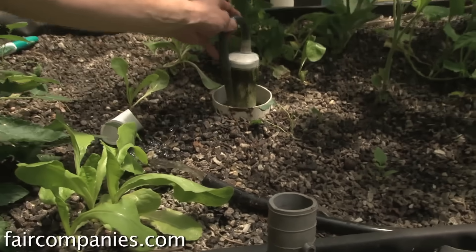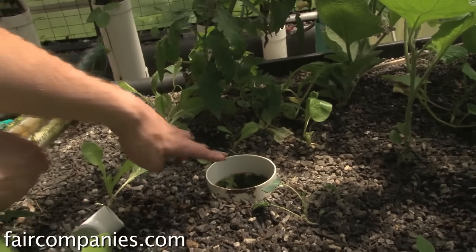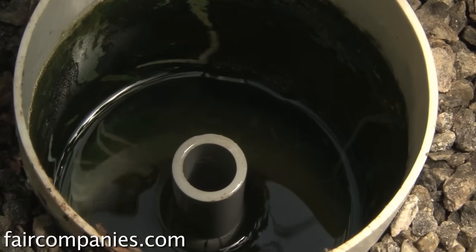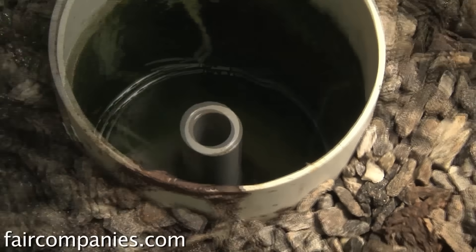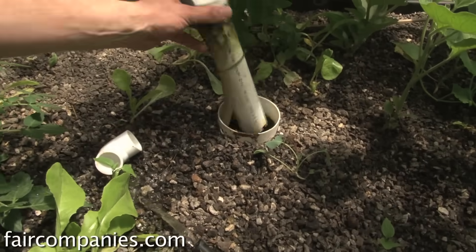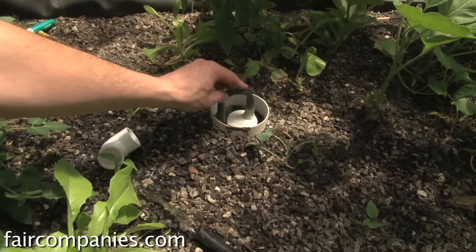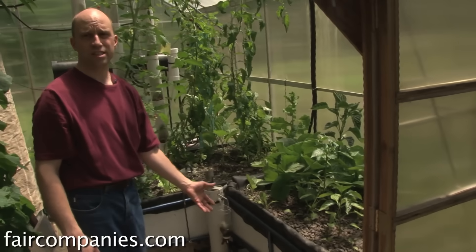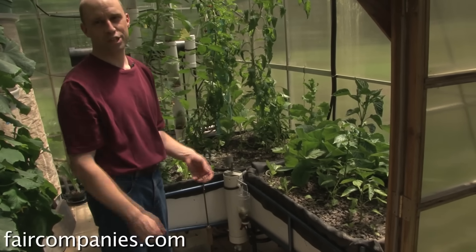This particular grow bed has a bell siphon in it — you can see the current water level down in here. With aquaponics or even standard hydroponics, you can't keep the roots submerged in water all the time because they will start to rot. It's important to make sure they're in a moist material but still able to get air to their roots. By flooding and draining a system like this, it becomes a very good way of not drowning your plants.